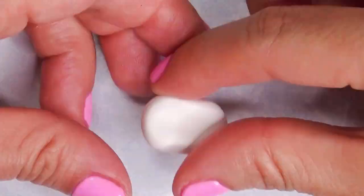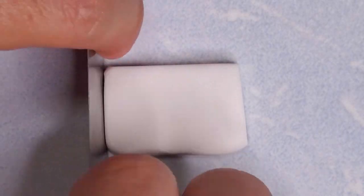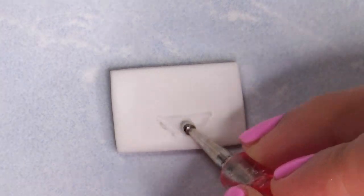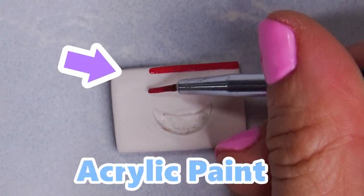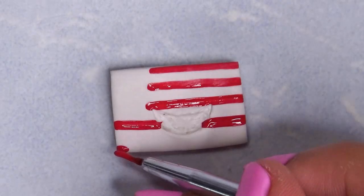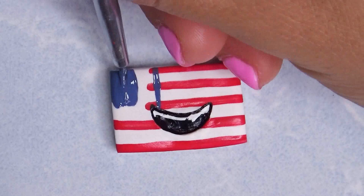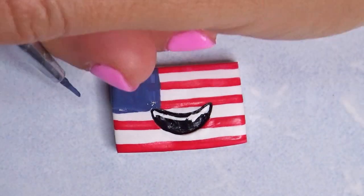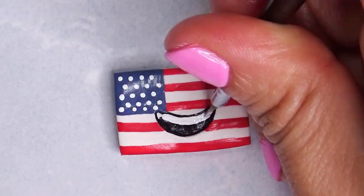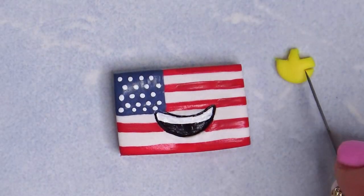Hey guys, so today we're gonna do some emoji flags. One of you guys told me I need to stop saying 'like' a lot, so I'm gonna try my best not to say it this whole video — we're just gonna see how it goes. I wanted to do the actual stars on the flag but since the magnets are so small it was impossible, so we're just gonna try our best to capture the essence of the flag. Same with the other flags — some of them I just couldn't do exactly the same, and I didn't do 50 dots, but I hope you guys get the idea. We are gonna do stars except they're gonna be the eyes of the flag.